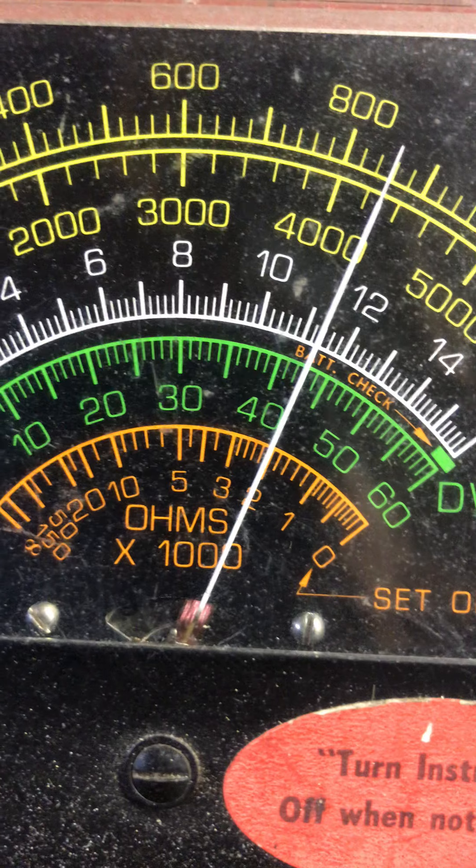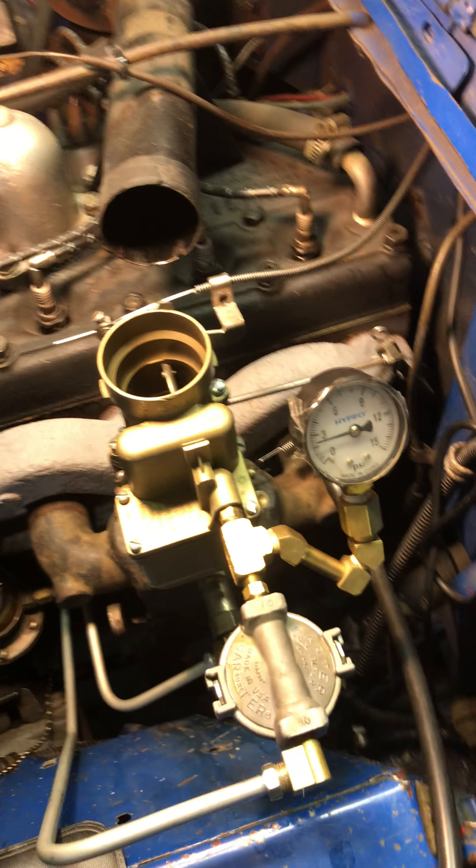There's my dwell at 43. My dwell spec is 42 plus or minus 1, so 43 is okay. Let's pull it through a couple more times here so you can see.